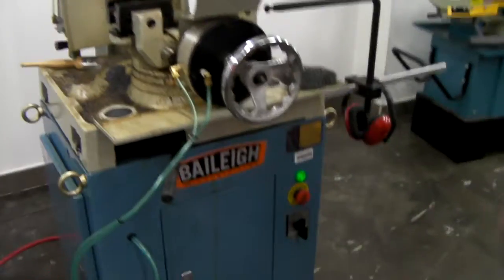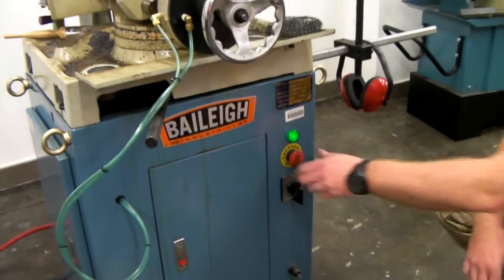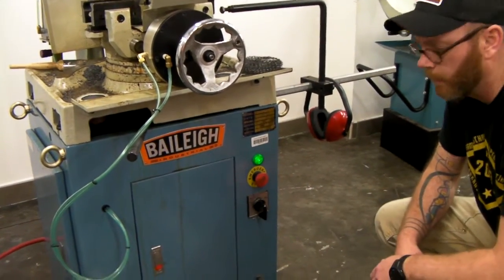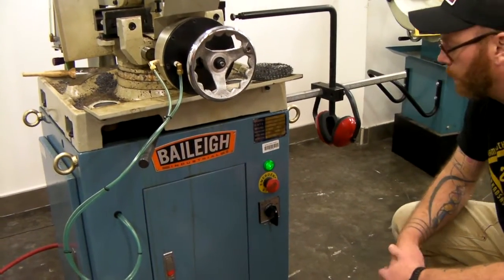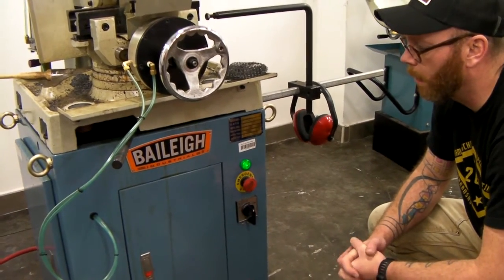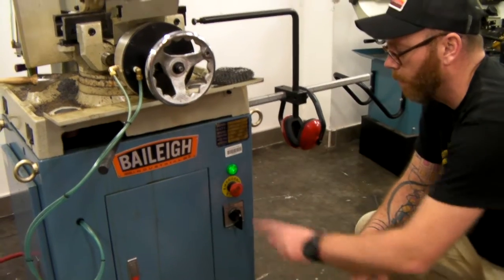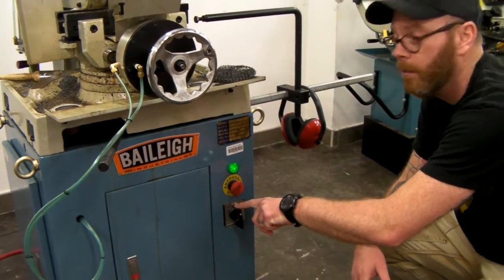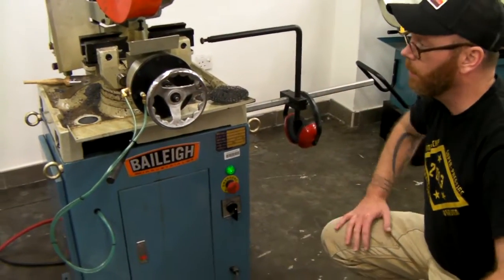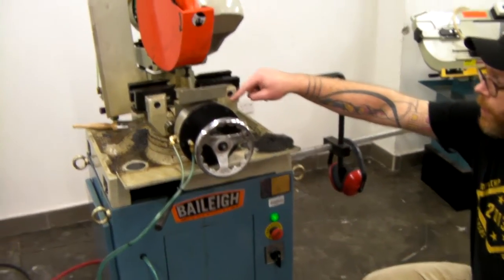We know it's on because of the green light right there. We just want to double check that the emergency stop is off — that will also release the pneumatics. Before we start to set up and cut, we want to double check that the motor is off or the blade is off. That will allow us to run through the pneumatic settings and make sure that we aren't burying the blade into the saw.